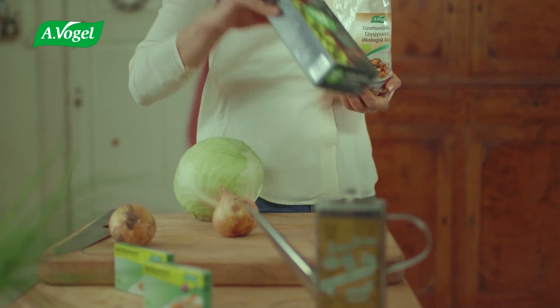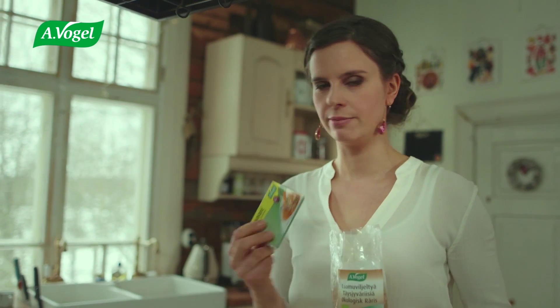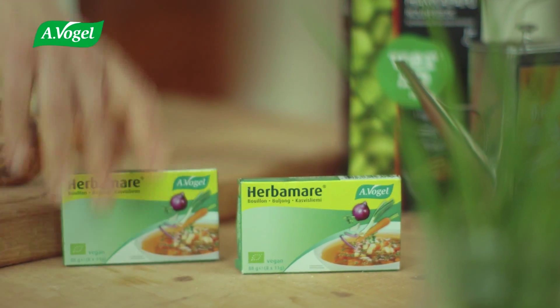Today we'll make one of my favorites, cabbage casserole. It's a vegetarian version with fava bean granules. I've set the whole grain rice to boil and added a vegetable stock cube. While the rice boils, we can chop the vegetables.